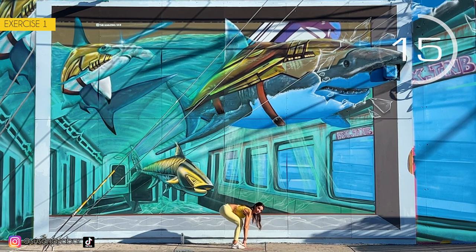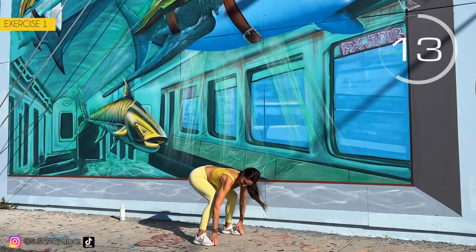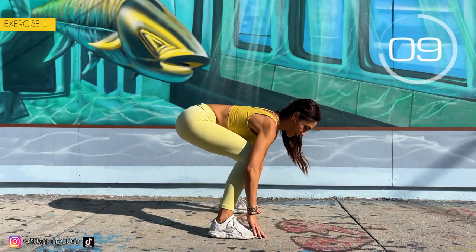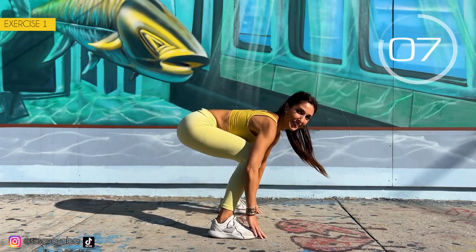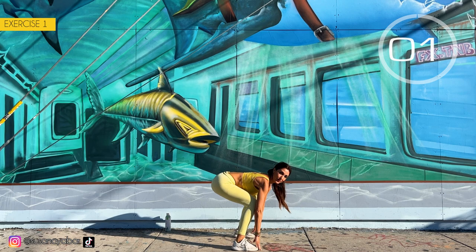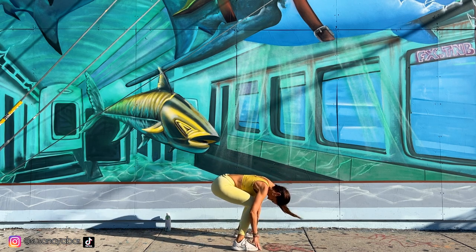Feel how you stretch your back. 3, 2, 1. Well done!